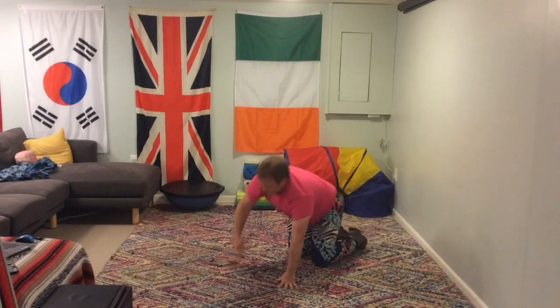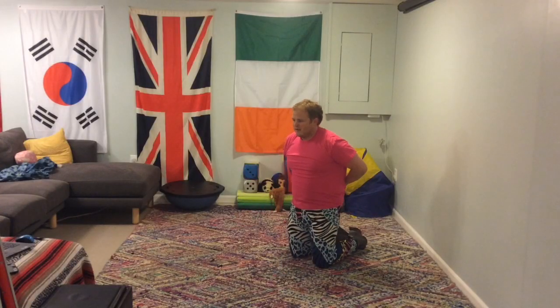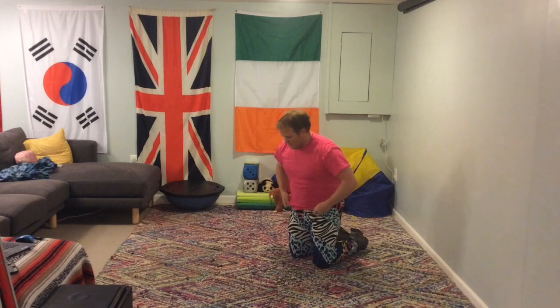You don't want your bum in the air. Good job. I've got to adjust my t-shirt that keeps riding up.